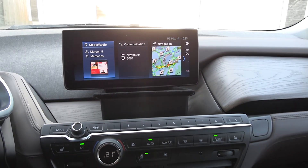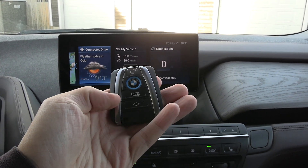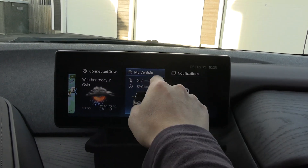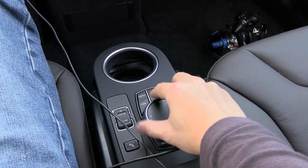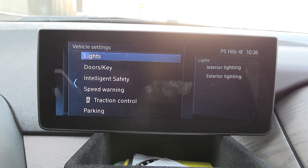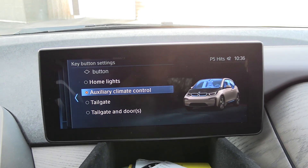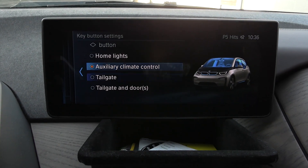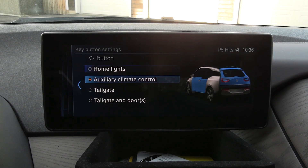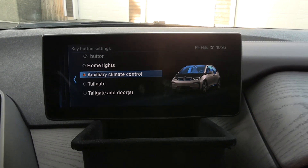I had to fire up the car again. What you can do is — you see here on the key fob — you have this custom button, and you can customize that button to do whatever you like. It's not a touchscreen; you have to use the iDrive here. You go to vehicle settings, then doors and key, and then here you see this custom key — you can choose it to do whatever. The nice animation shows you what it does. This one is very, very useful: auxiliary climate control. So I've set it to do that, and now I will demonstrate what it does.